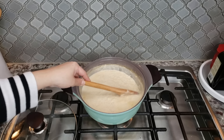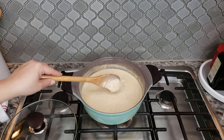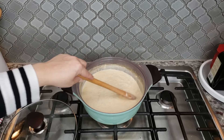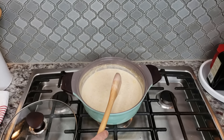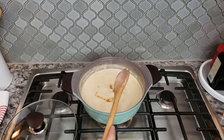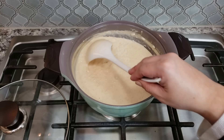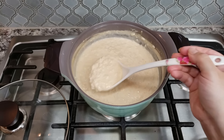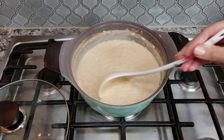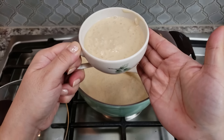After 10 minutes of gently simmering and stirring, my rice pudding is done. It's the perfect consistency. Even though it might not look as thick as you'd like, I'm going to shut the heat off and as it sets it will continue to thicken. Now I'm going to add two teaspoons of vanilla extract, give it a stir, and this is done.